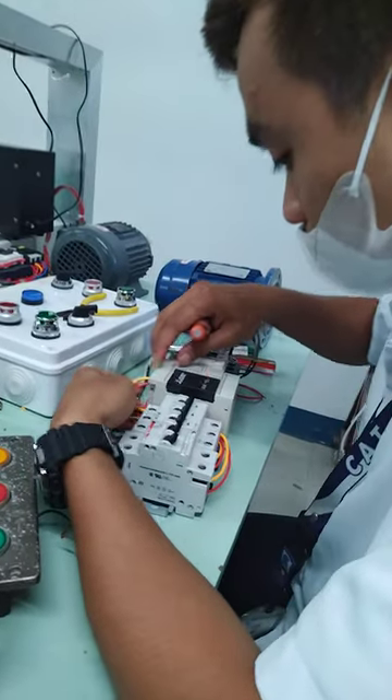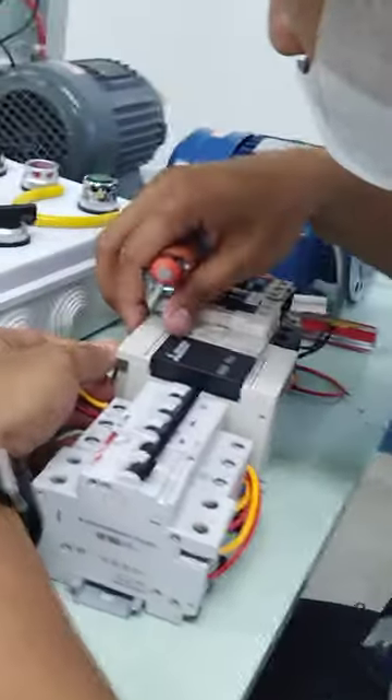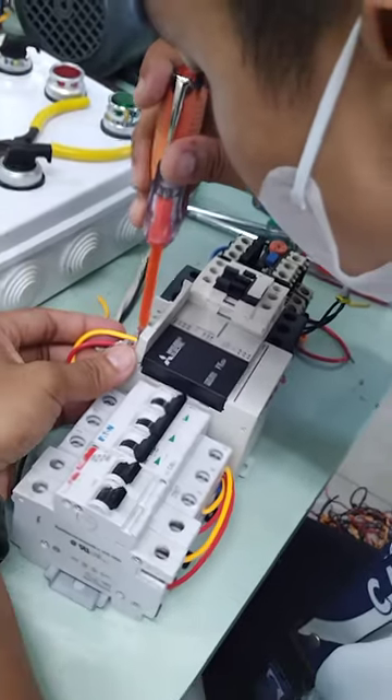Okay guys, so my DET student is now getting ready with PLC control wiring and next is programming.